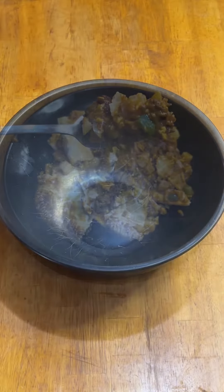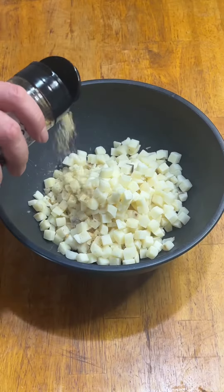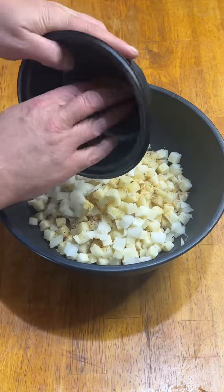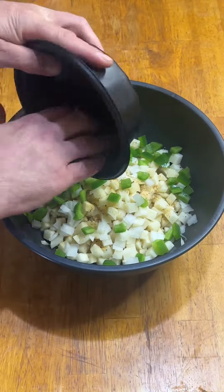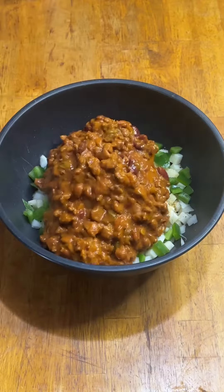Calling all TikTokers! Y'all are gonna thank me for how easy and delicious this is. Start with about a pound or so of room temperature diced potatoes, some salt, pepper, and garlic for the seasoning freaks, a little bit of chopped white onion and green pepper that I had left over from another video, and then three cans of Wendy's chili.